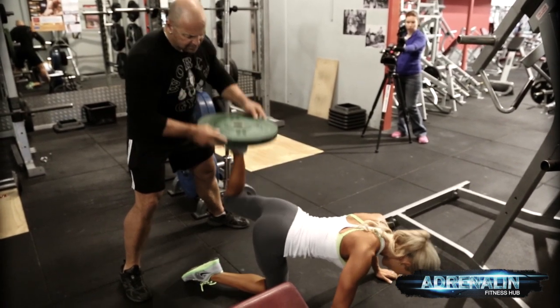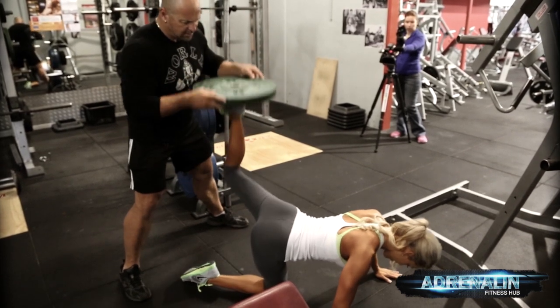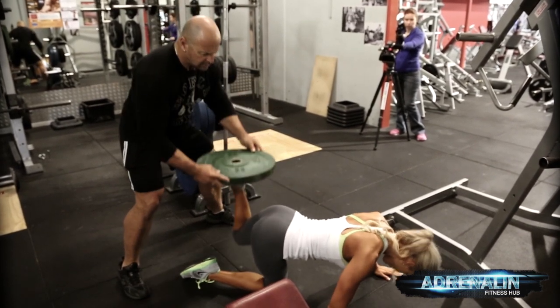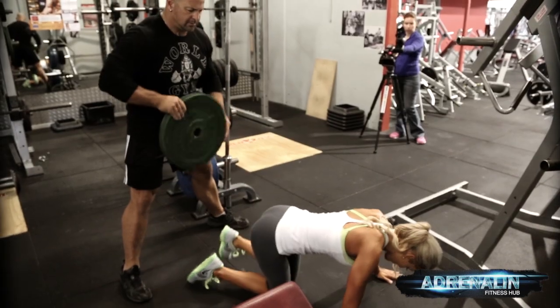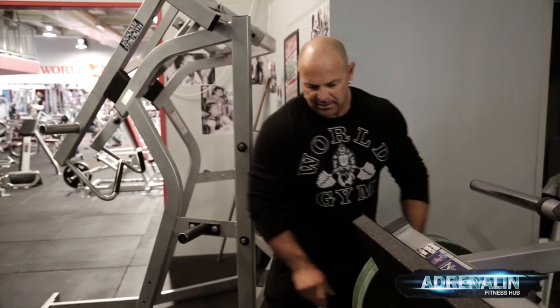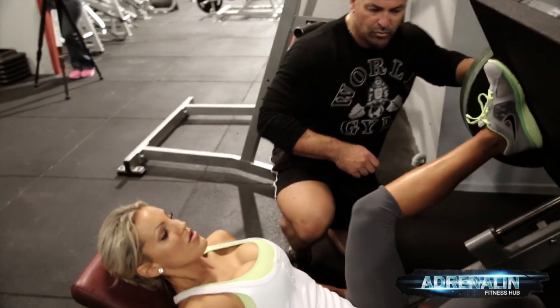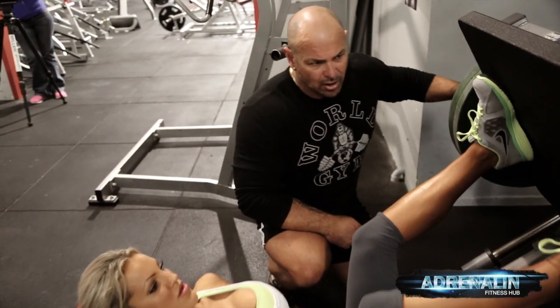Okay, second set — we're gonna add a little bit more weight, and we're also gonna add a rest-pause. So we're gonna do five straight reps, and then we're gonna do a rest-pause down at the bottom and hold.